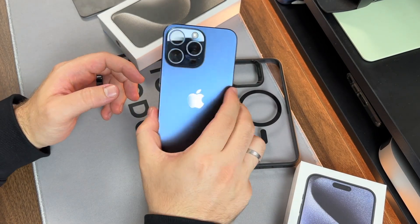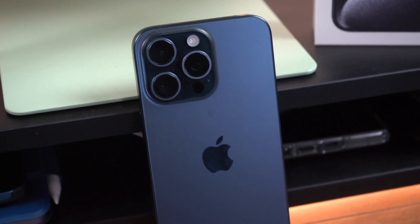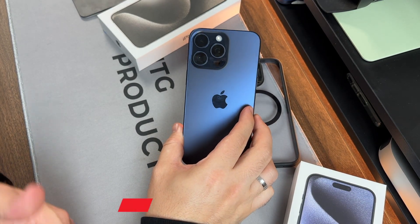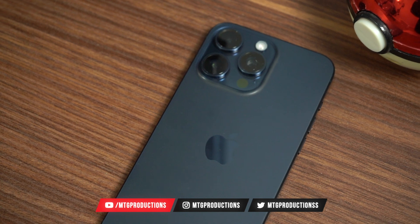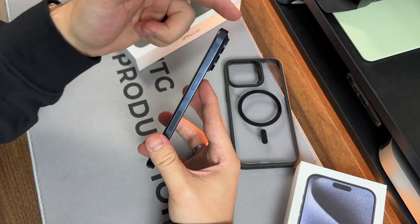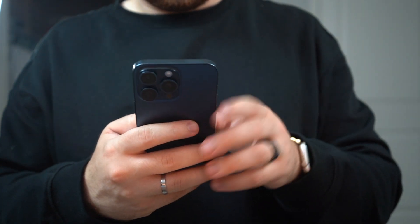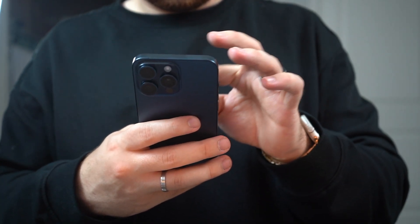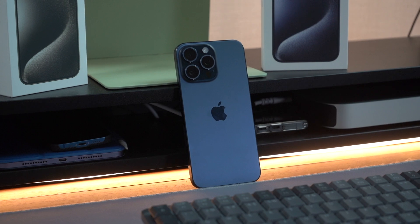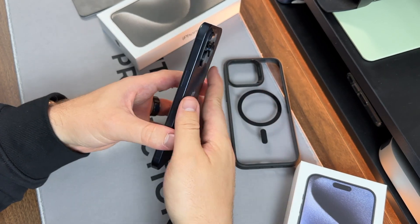This is the iPhone 15 Pro Max in blue titanium and I think you should buy it. That starts with the overall design. Yes, it's strikingly similar to its predecessors — the 14 Pro Max, 13 Pro Max, 12 Pro Max — but Apple did make some pretty good changes. The first is the new titanium build around the sides, grade 5 titanium, which makes the phone much lighter than its predecessor. The 14 Pro Max in stainless steel is much heavier, and you can feel it when you have them side by side. The 15 Pro Max is also more curved and rounded around the sides, which makes it much more comfortable to hold.